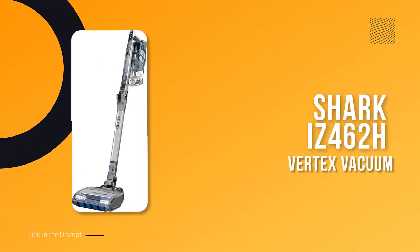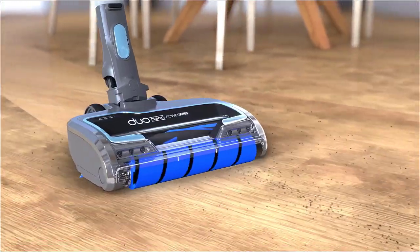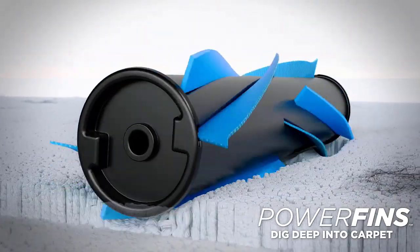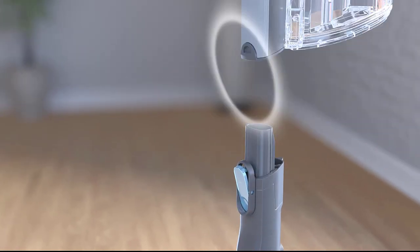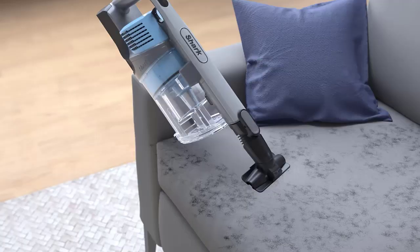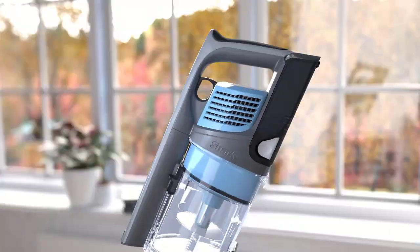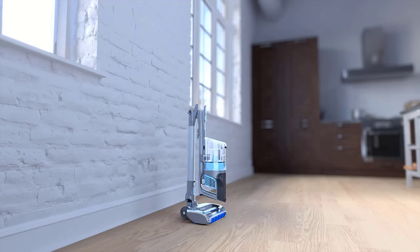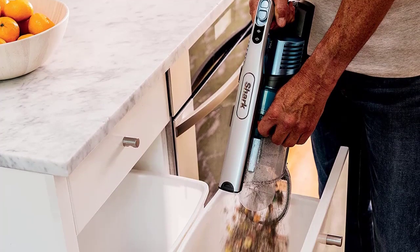Number 5: Shark IZ462H Vertex Vacuum. The Shark IZ462H Vertex DuoClean impressed us with its performance on hardwood floors and every other type of surface. Our tester raved about how quiet, powerful, and lightweight this vacuum is. While some vacuums scatter debris on hard floors, this Shark vacuum did not and earned a 5-star rating for its stellar performance. A bright LED light on the floor head ensures that you can spot dirt and crumbs.